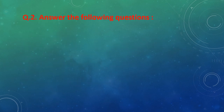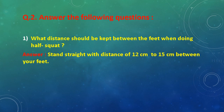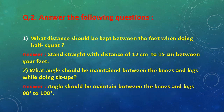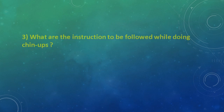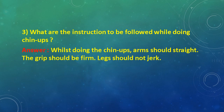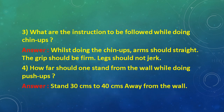Question No. 2, answer the following questions. First: What distance should be kept between feet when doing half squat? Answer: Stand straight with a distance of 12 cm to 15 cm between your feet. Second: What angle should be maintained between the knees and legs while doing sit ups? Answer: 90 to 100 degrees. Third: What are the instructions to be followed while doing chin ups? Answer: Arms should be straight, the grip should be firm, legs should not jerk. Fourth: How far should one stand from the wall while doing push ups? Answer: 30 cm to 40 cm away from the wall.